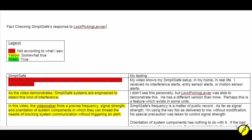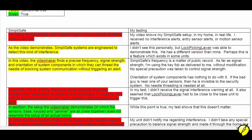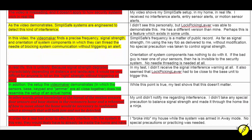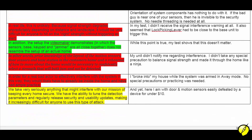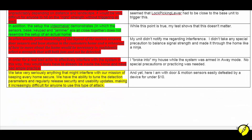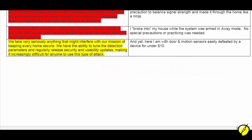SimpliSafe did issue a statement against LockpickingLawyer's video. Here you'll see my analysis depicted like a fact checker — red means it's false as far as I can tell, yellow is somewhat true, and green means true. Feel free to pause the video if you want to digest this.